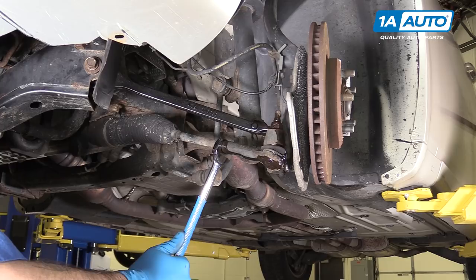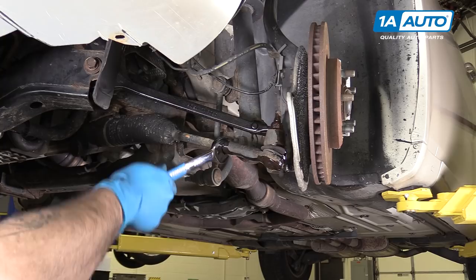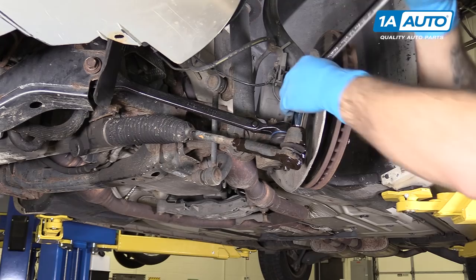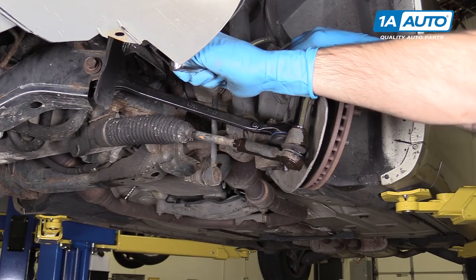Using a 24-millimeter wrench — we've soaked both our jam nut and the nut on the end of the tie rod in penetrating oil — break the jam nut loose. We don't want to move it too far, just enough that it's off the end of the tie rod. Then using a 21-millimeter socket and a breaker bar, crack the nut on the end of your tie rod loose. Once you get it loose enough, you may be able to finish removing it with a socket and ratchet.